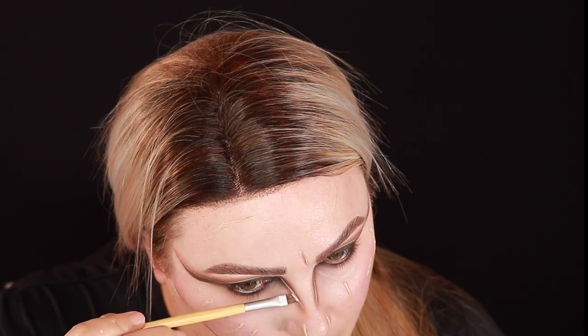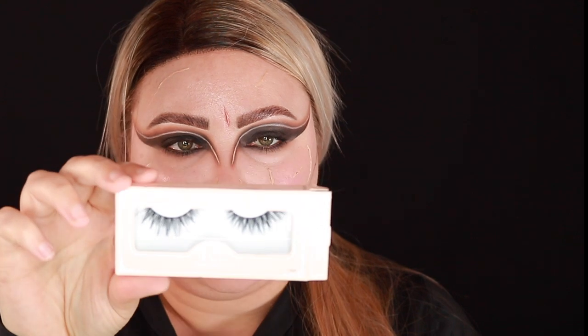Oh my god, I was so nervous, my hands were shaking so bad — I'm sorry I could not even talk through that. But now that I have it kind of carved out how I want it, I'm going back in over top of it again with that concealer just to make it a little sharper and cleaner. I'm throwing on some mascara, and for lashes I'm going in with the House of Lashes Iconic Lights.